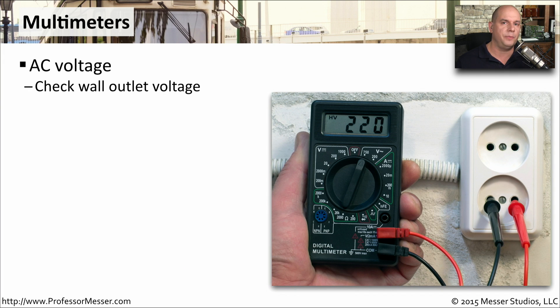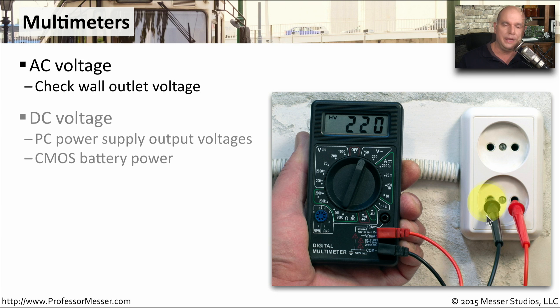Another good tool to have in your bag is a multimeter. A multimeter is a device that can tell you about AC and DC voltages and many other capabilities as well. It's common to use this to check the voltage coming out of the wall. You can easily check the AC voltage and see exactly what you might have going directly into your computer.